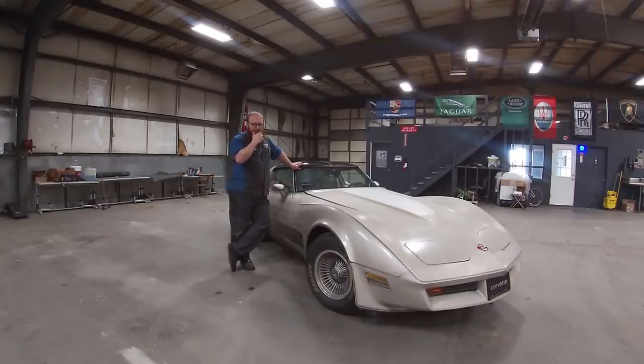One of the first things we did on this car was assess the brakes, and it needed a complete overhaul — the master cylinder, the calipers, the pads, everything. We flushed the whole system and replaced every component because it was all bad. Now it has very good brakes.